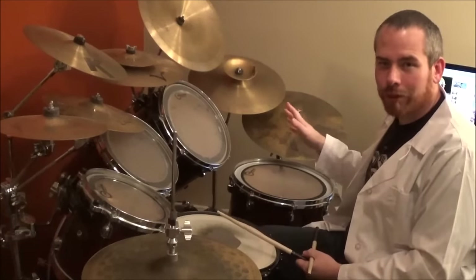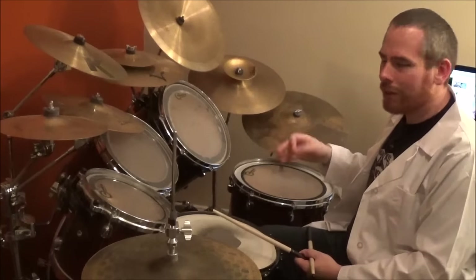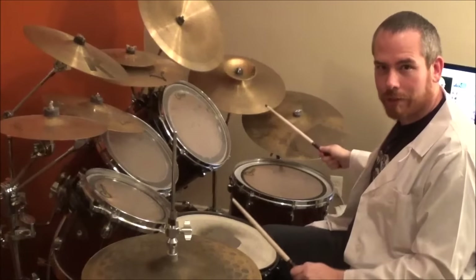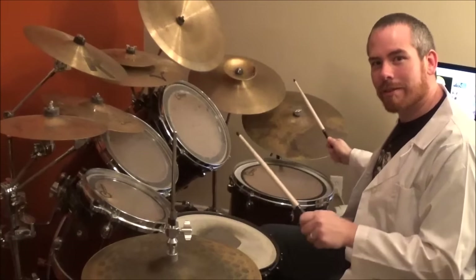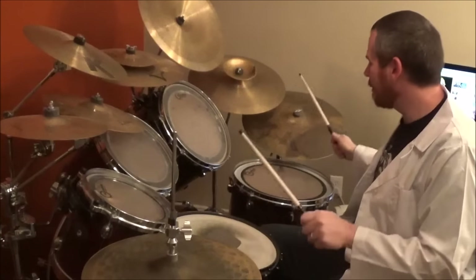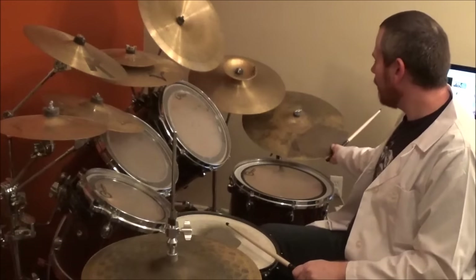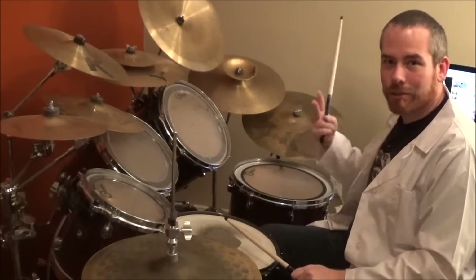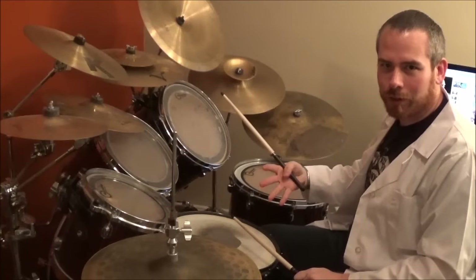Okay, so once you do the fill, we go into the main beat here. The main beat is pretty simple. You're going to go — minus the crash — we'll just start with how the normal beat's going to go. All you're going to do is bass and snare, and then two basses. So, bass and snare. And you just repeat that over and over.